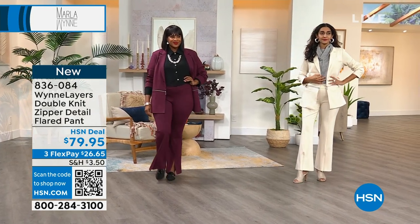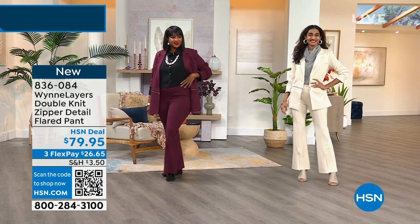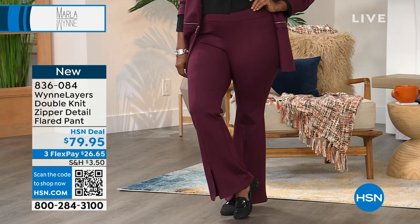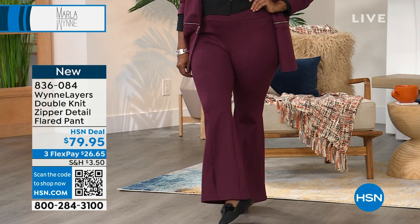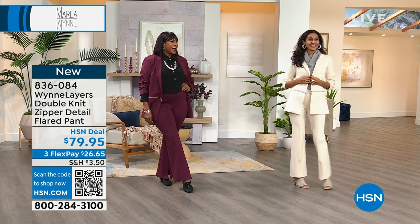So Simi, remind me of your height again? 5'7". And you are also 5'7", Selah — am I correct about that? 5'7" and a half. Hold on to that half, Selah, because I'll give you news.